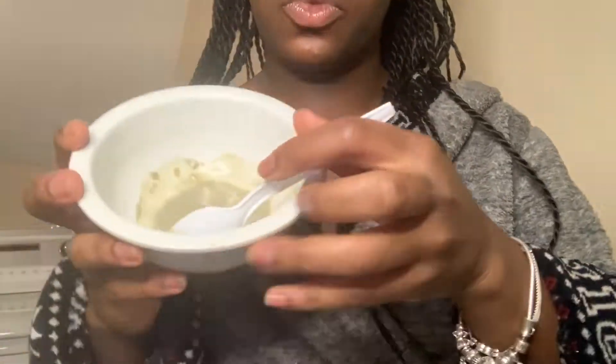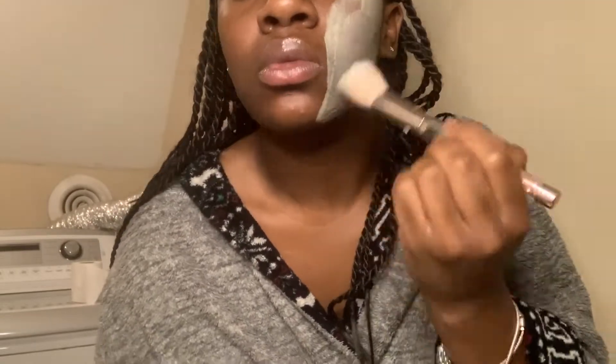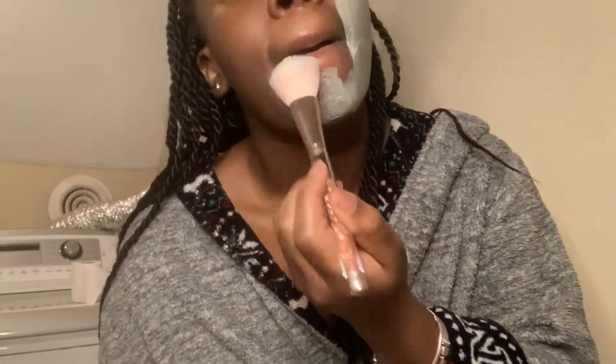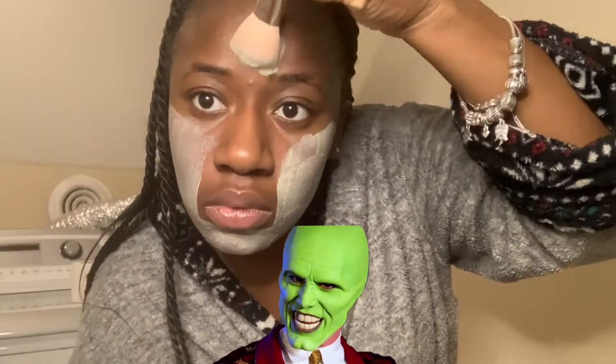For this mask I like to do a thin consistency, because once you put on the mask it takes a while to dry, and if you do a thicker consistency it's going to take longer and it's also hard to wash off — you'll just be washing your face for about 40 minutes trying to get the pieces off. So I just do a thin layer; it works the same. And now I'm just transforming myself into Jim Carrey as you guys can see.